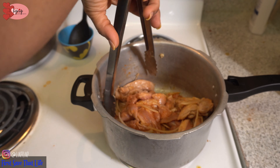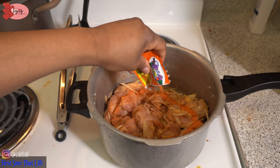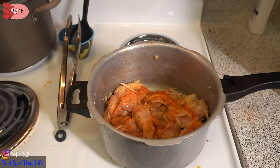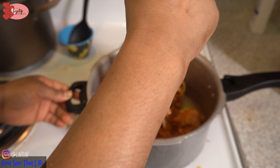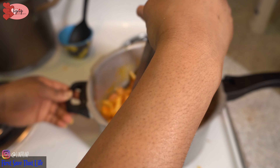Oh my goodness, the chicken came out so so so good! I actually did this a couple of days ago with some thin sliced steak and it was so good, so I said let me do it with my chicken.